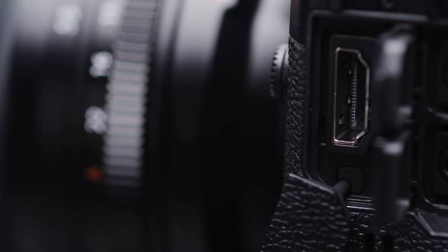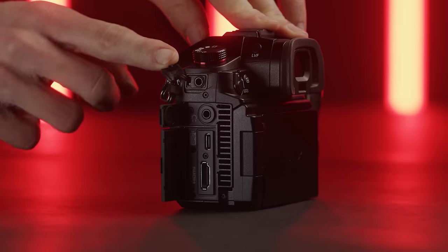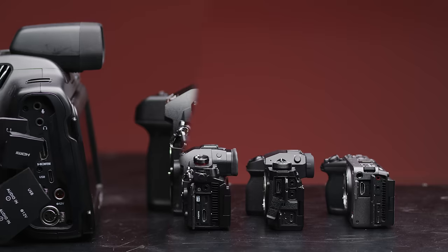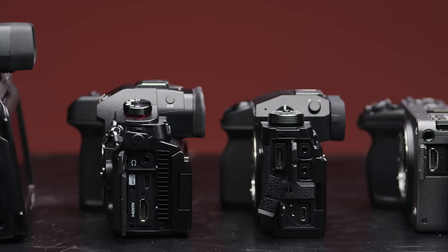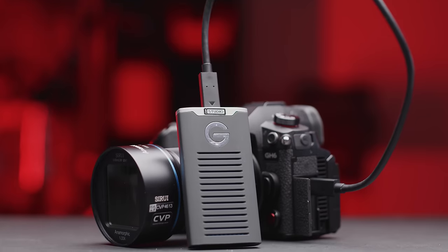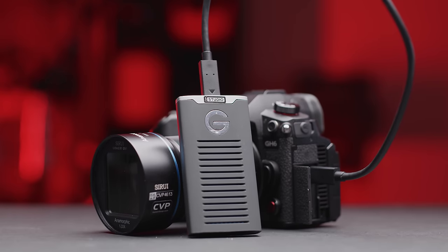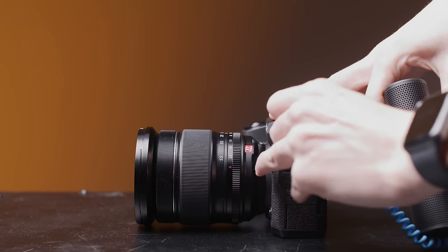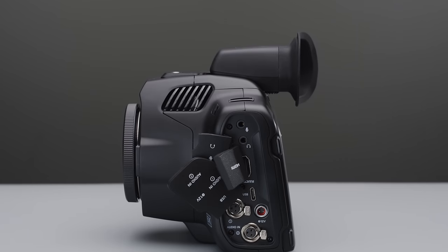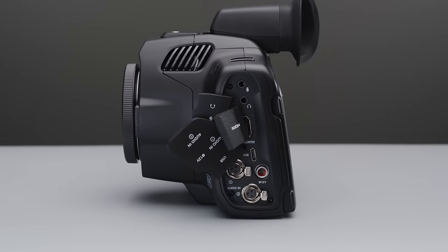At this price point, the biggest thing talked about when it comes to I/O is whether it has a full-size HDMI port — and yes, each camera does. The GH6, X-H2S and FX30's I/O layouts are all pretty similar, all on the left-hand side of the camera, featuring USB-C — which can be used to record directly to SSDs on the GH6 — and 3.5mm inputs for mics and outputs for headphones. The Pocket 6K is definitely the standout here, with two mini XLR inputs for audio and a locking 2-pin LEMO for power input, which is much nicer than using USB or a dummy battery.